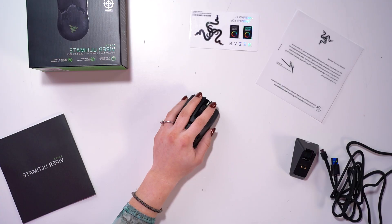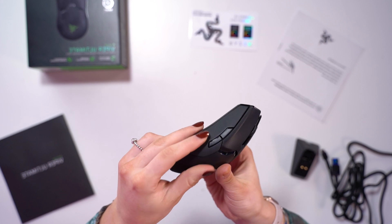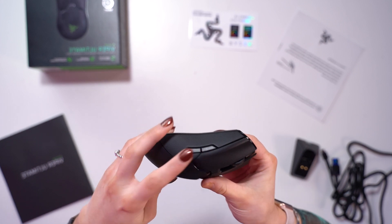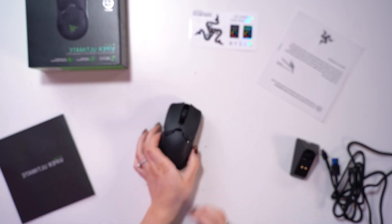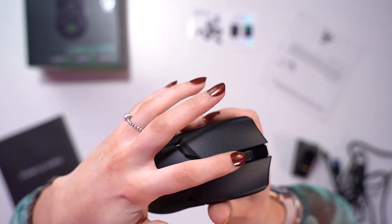Now let's see what it feels like to hold. Every button on this mouse is extremely easy to press — they're all customisable and programmable. You've got two on your left hand side and also two on your right. Let's feel the scroll wheel. That's really nice. You can really feel every tactile bump on that scroll, and of course the click on it is just as good.